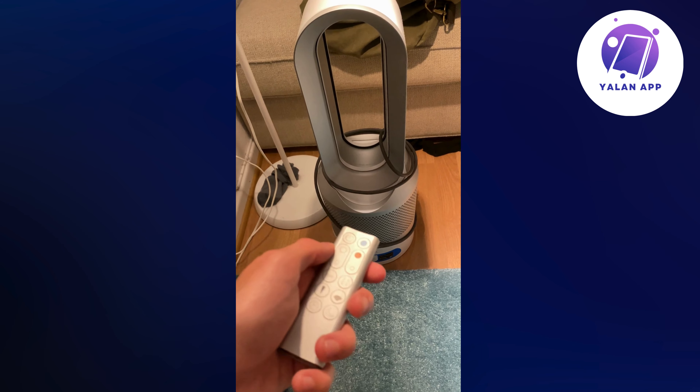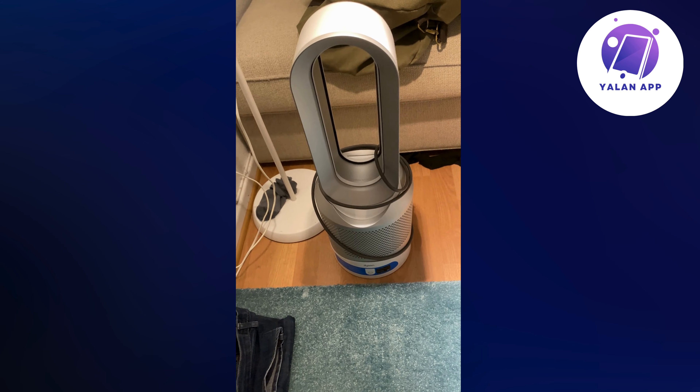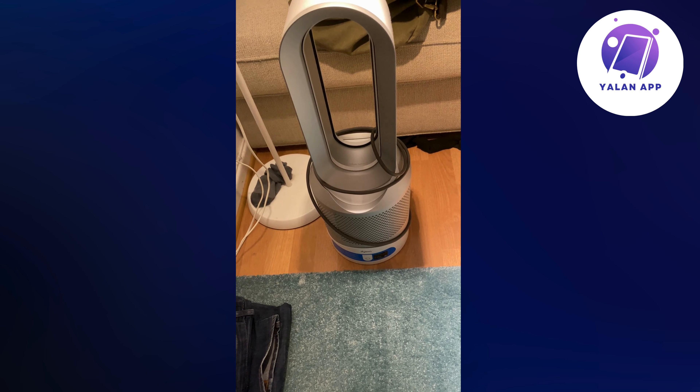What I'm going to do is turn this one on, and then I'm going to click where it says auto right here, and then I'm just going to leave it for the night. I have done it for about one week, and it's been working fine for me.